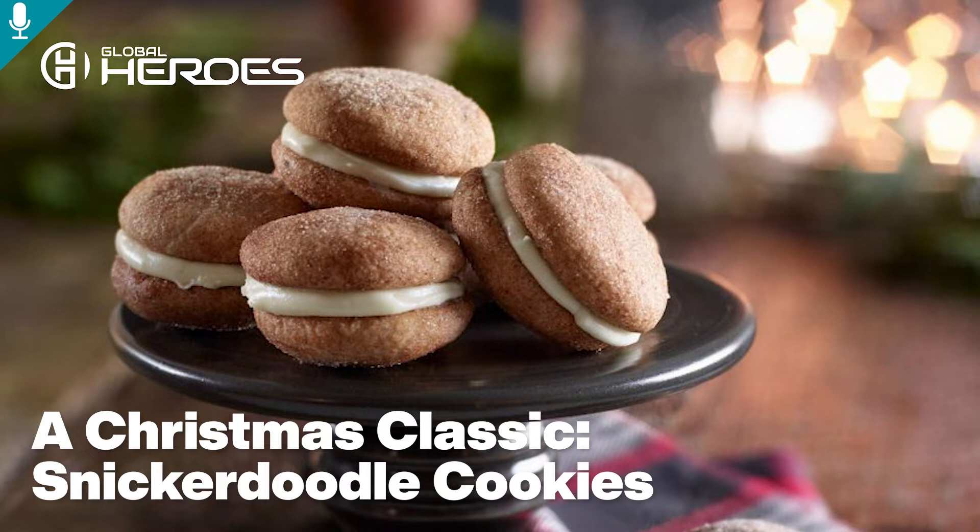A Christmas classic: snickerdoodle cookies. A classic for any baker — cookies with crisp edges, a chewy center, and lots of cinnamon sugar. Yield: 18 to 46. Prep time: 20 minutes. Bake time: 20 minutes. Ingredients: 1 cup (250 milliliters) unsalted butter,